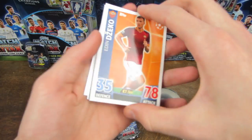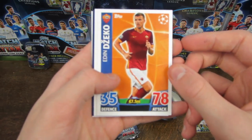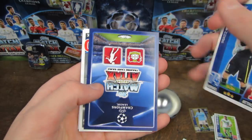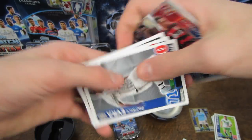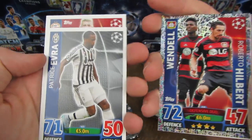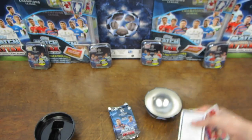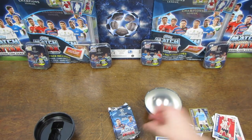We've got Dzeko there - of course he will be performing, hopefully, in this next round of the Champions League against Real Madrid. We've got Cels as well, and then Wendell and Hilbert, the defensive duo of Bayer Leverkusen. And then we've got Evra, Lestien, and another dodgy Match Attax Live code.